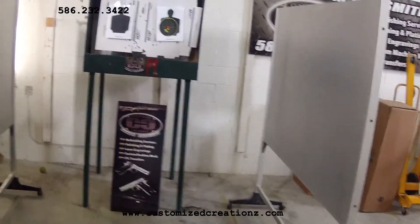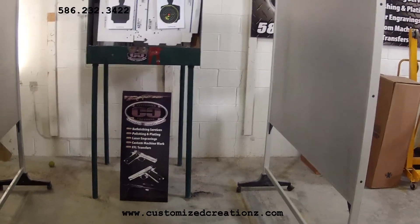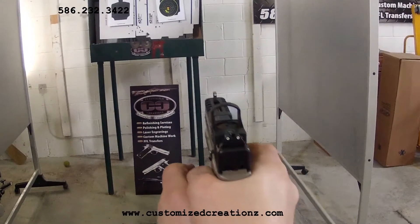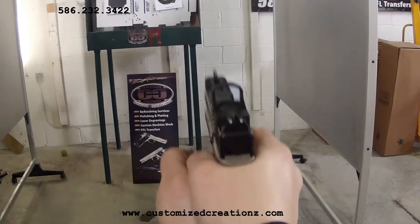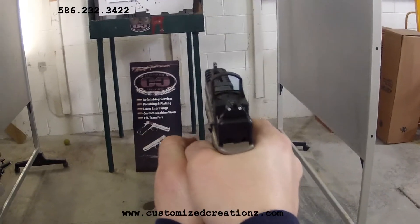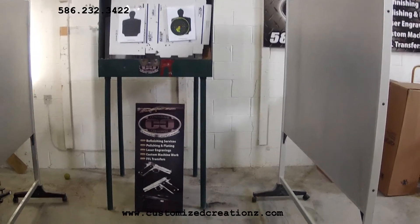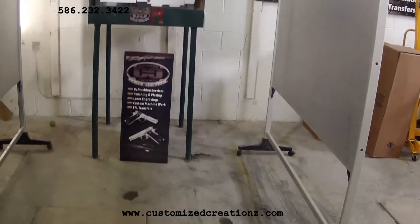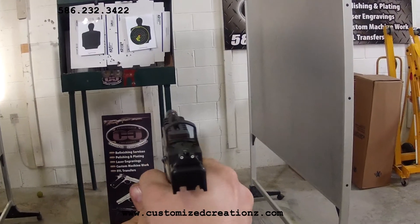This is some Double Tap 147 grain plus-P-plus ammunition. As you can see, really nice and accurate. Very fun gun to shoot with that Crimson Trace laser.